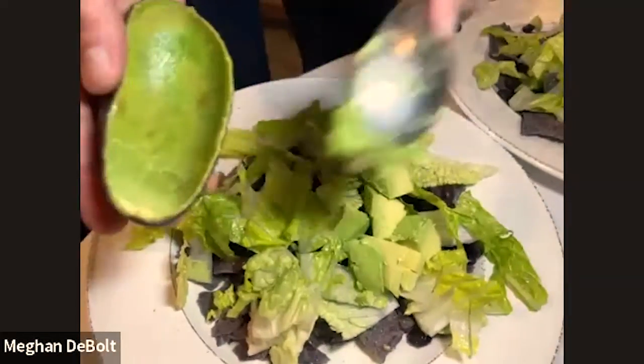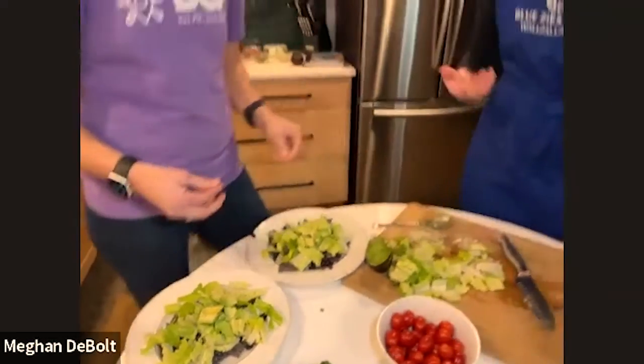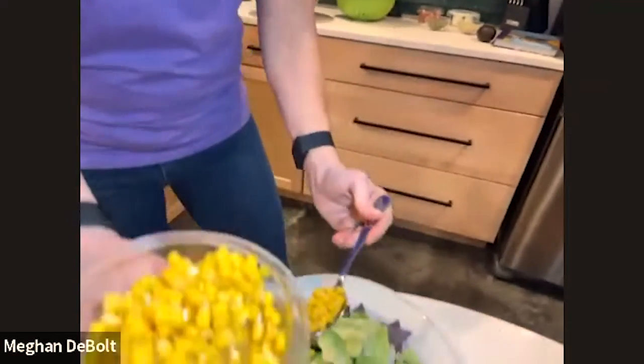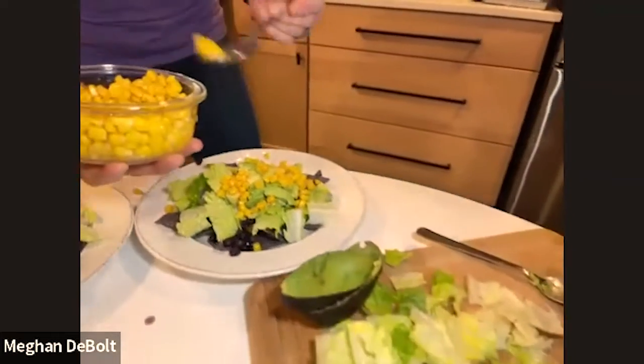So we've got chips, beans, lettuce, avocado — sometimes we'll make guacamole, which is technically avocado with salsa in a sense. What do you do next? Next would probably be corn or tomato. I don't really like corn on things, so I'll put that on mine. I think it's important to customize — we're all different.